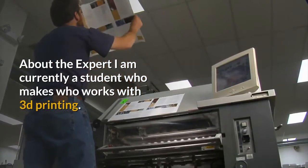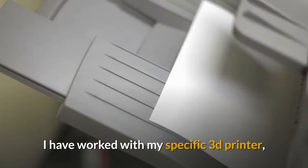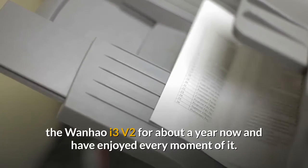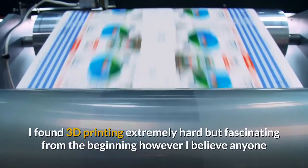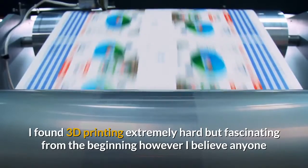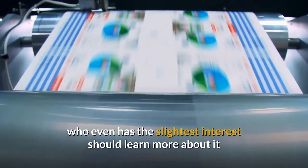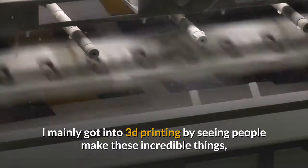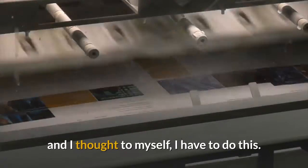I am currently a student who works with 3D printing. I have worked with my specific 3D printer, the Wanhao i3v2, for about a year now and have enjoyed every moment of it. I found 3D printing extremely hard but fascinating from the beginning; however, I believe anyone who even has the slightest interest should learn more about it and see if they can connect with it. I mainly got into 3D printing by seeing people make these incredible things, and I thought to myself, I have to do this.